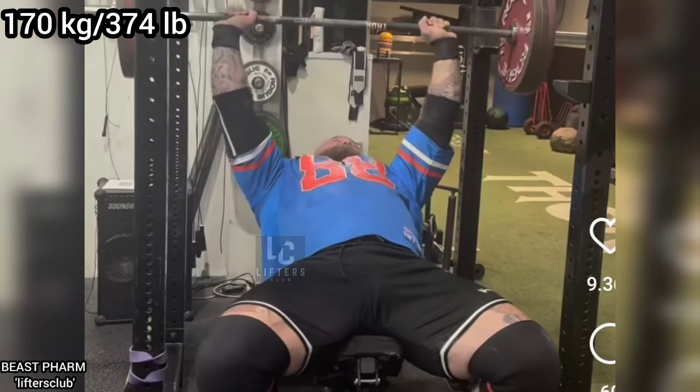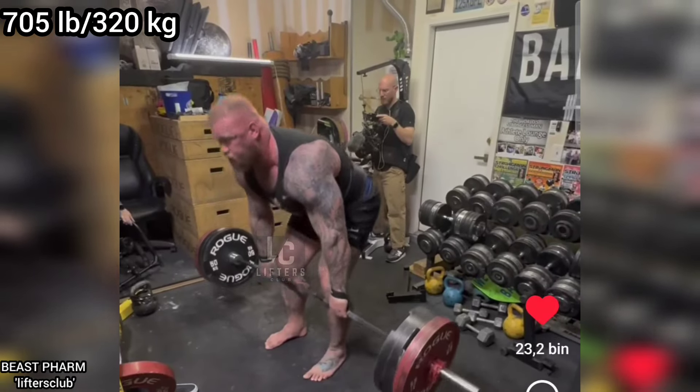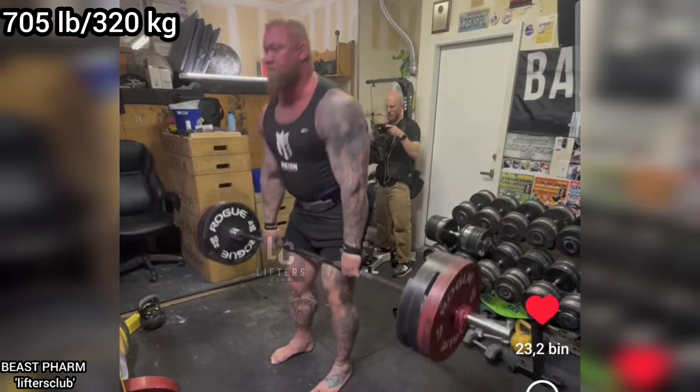In his latest video, Haftor easily performed 4 reps with 170kg or 374lbs on the incline bench press, and this was for 3 sets.